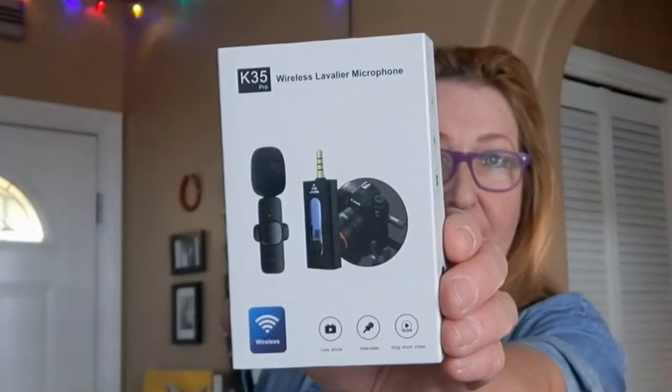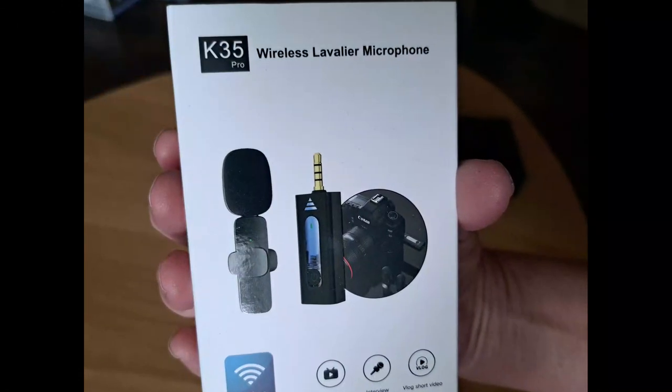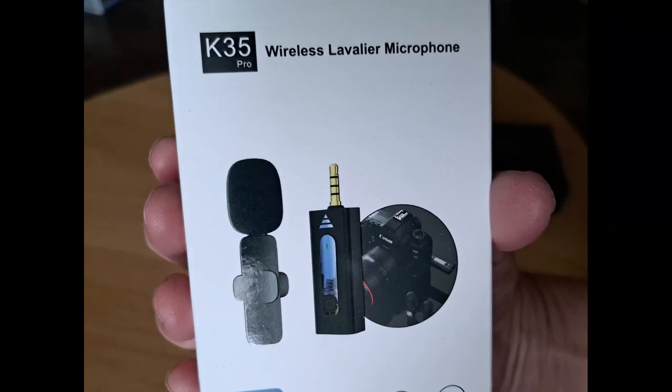Hi, I'm Ann Lippert and today I'm going to test out this K35 microphone. Does it work? I don't know. Let's find out. Let's plug it in. How do you like my ring light? It's not — it's just a piece of styrofoam. Here is my review of the K35 Pro wireless lavalier.